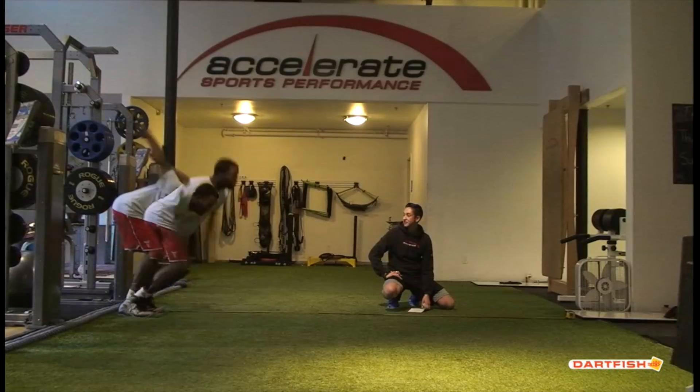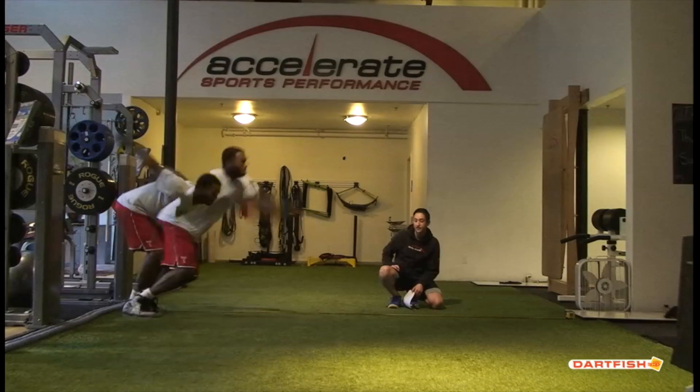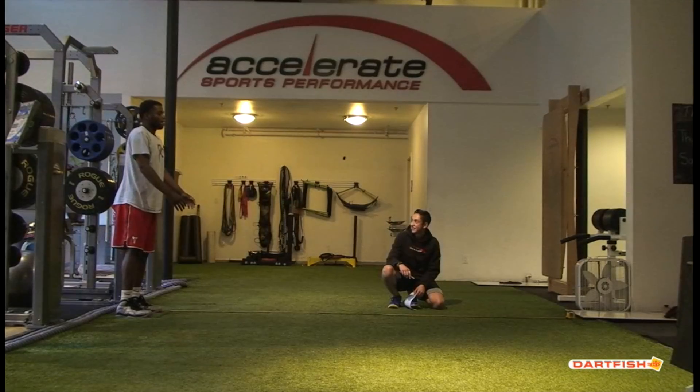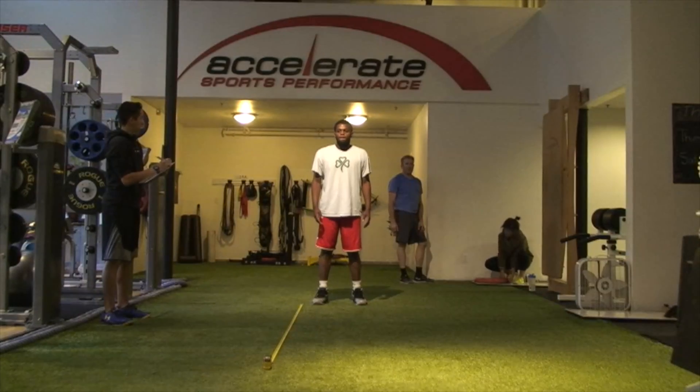We want to keep those feet shoulder width apart. Broad jump — nice distance, nice triple extension, nice form. But again, you're jumping more with your low back than you are with your lower body, and that's something we'll be working on a lot. You can see how low your back goes when you jump.